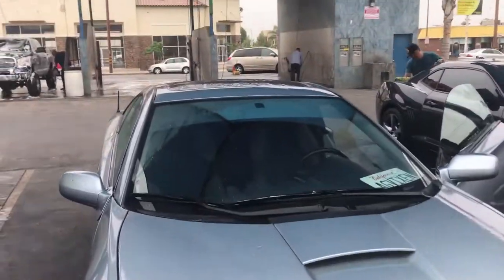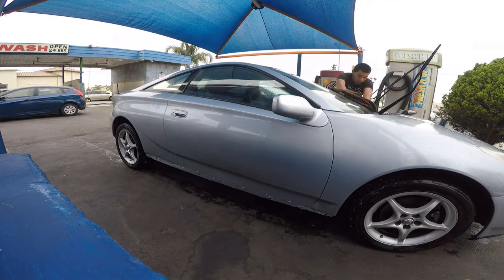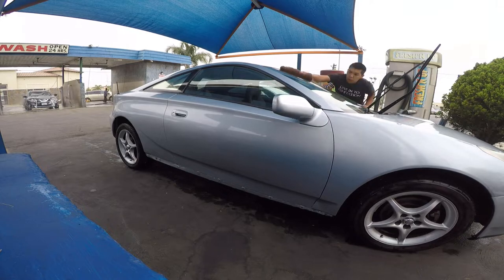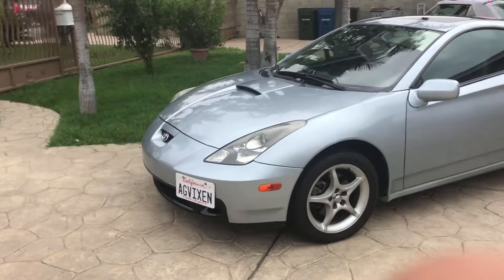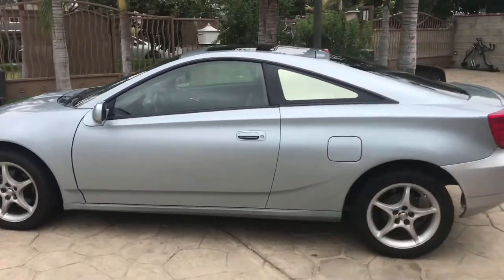It's clean. Now to dry it off and vacuum a little bit. There she is — completely stock, clean, and ready for sale.